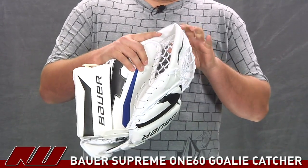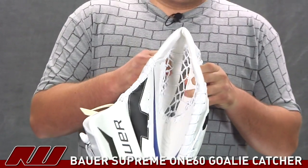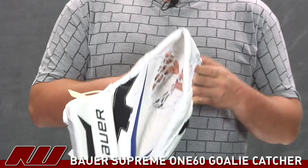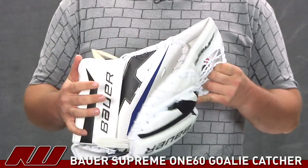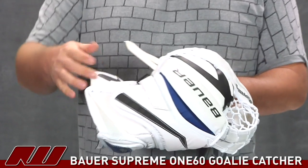Going to the pocket, you will see it is a pretty standard netting in there, and the pocket is also going to be using a split tee pocket design that is going to help keep the catcher pocket a little bit larger and help you get better rebound control with this catcher.